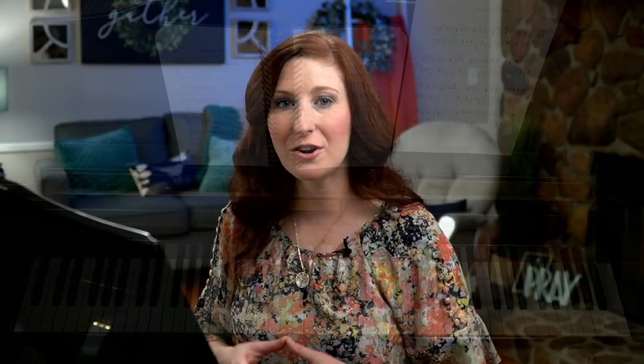An octave-chord pattern is really a fun way to keep a nice steadiness in your left hand. But you don't want to just always use octave-chord, octave-chord. You want to find left-hand connectors — walk-ups, walk-downs, other things to break up the pattern to make your hymn playing sound full but also have lots of variety. To learn more about this style of playing, please check out my course, Basic Congregational Accompaniment, which gives you 20 video lessons and 20 sheet music arrangements where you can see all the fill-ins written out entirely.